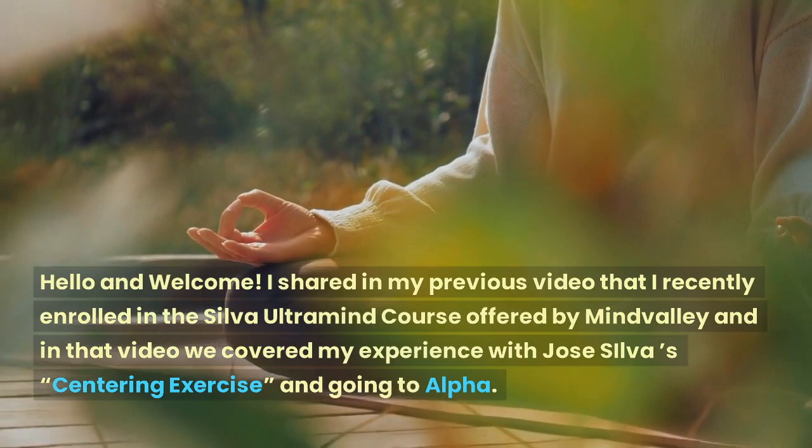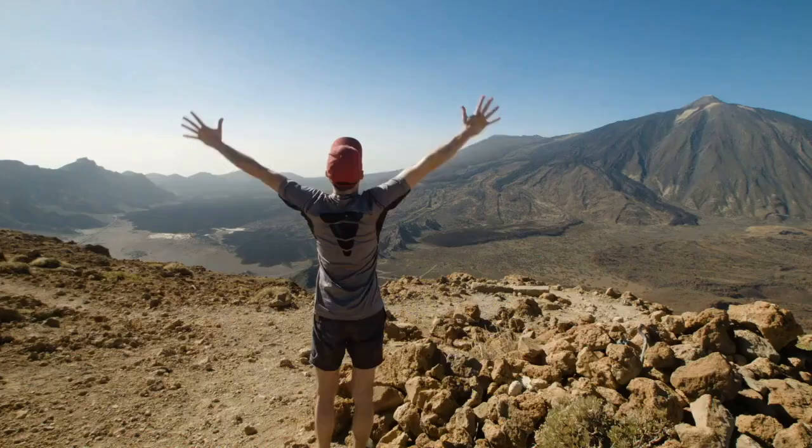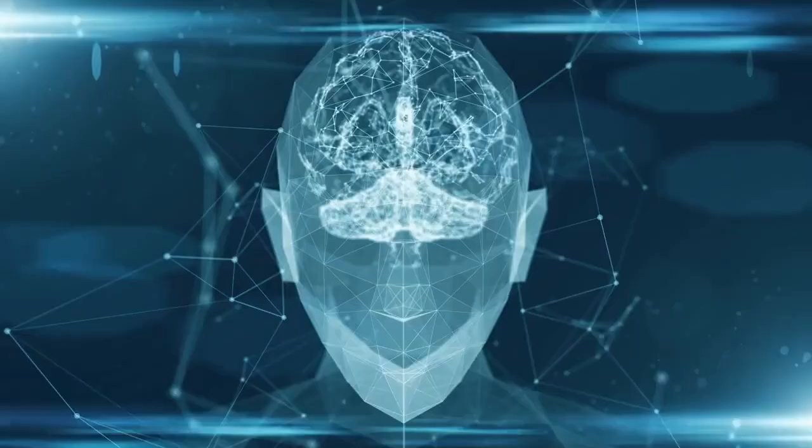Hello and welcome. I shared in my previous video that I recently enrolled in the Silva Ultramind course offered by Mindvalley, and in that video we covered my experience with Jose Silva's centering exercise and going to Alpha. I've been practicing these techniques every day, multiple times per day, and I've been amazed at the results. My goal here is to pass along this valuable info so you too can benefit from it.